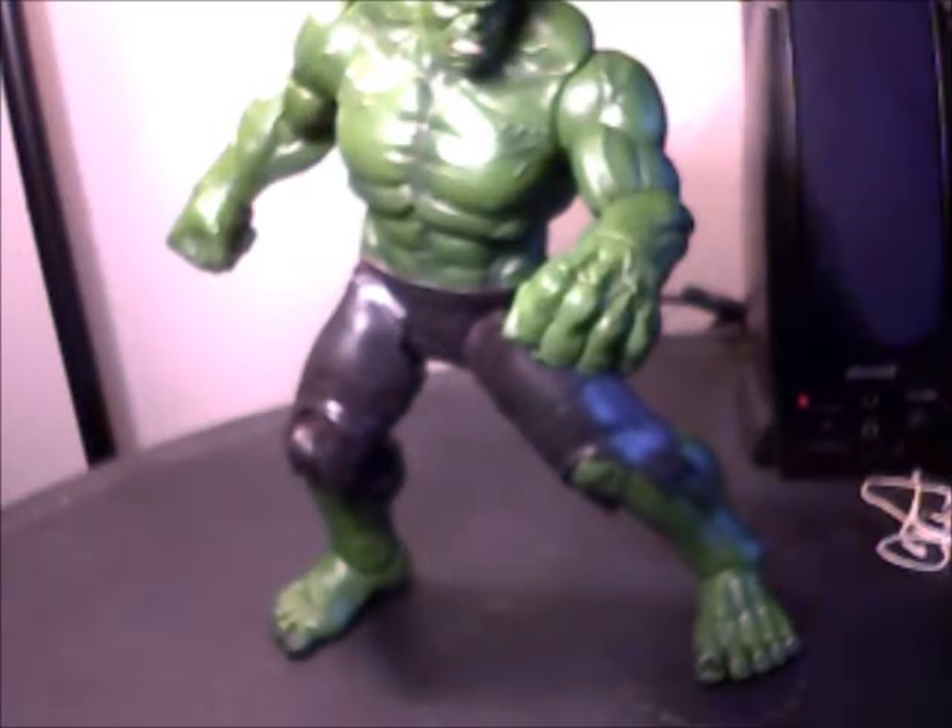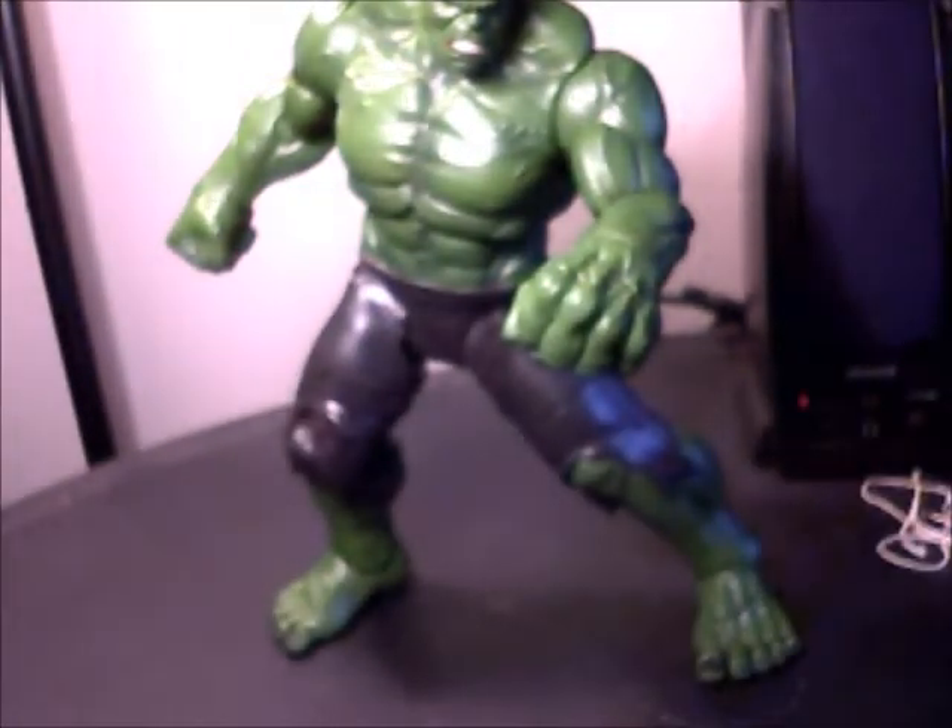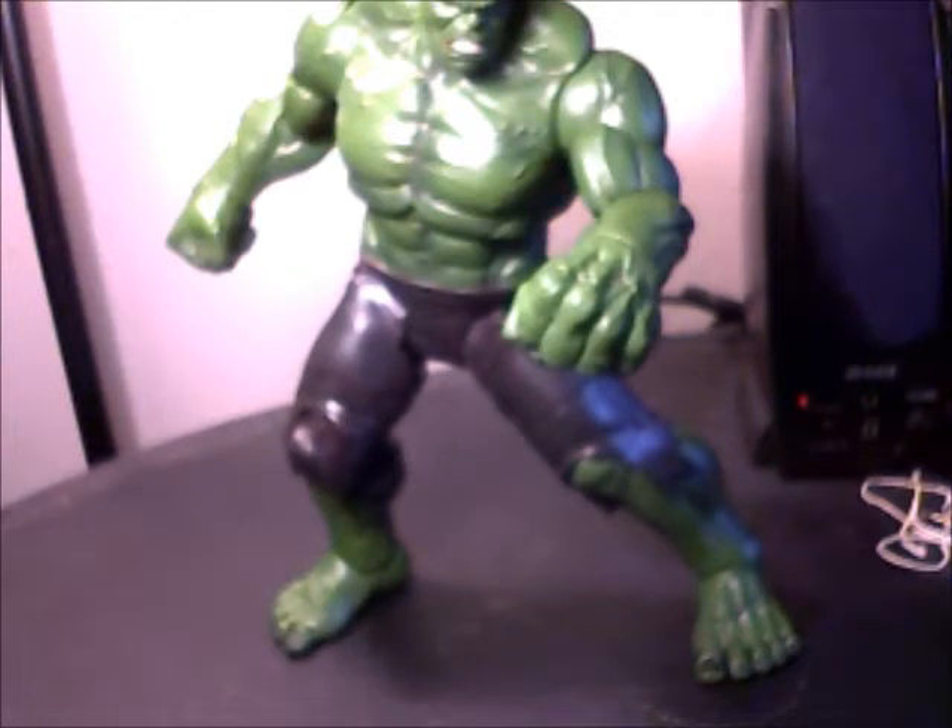Articulation — I want to say a five out of five because of that ankle pivot, but if they had a waist swivel that would probably push him over the top. I mean, yeah, okay, double-jointed knees and elbows would be nice, but I don't mind the single-jointed knees and elbows on bigger characters like this because they're so imposing they don't really need to move around a whole lot. Hulk just kind of has to turn around and punch — he doesn't need that much range.